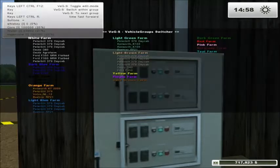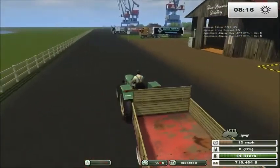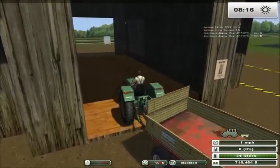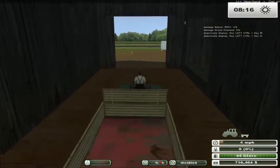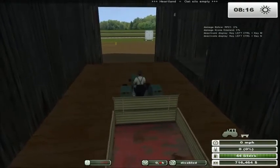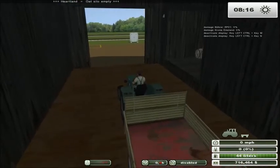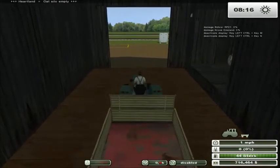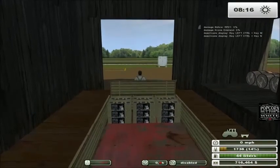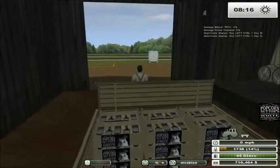Let's fast forward and see what we get for whiskey. In order to pick up the whiskey, we just drive through the center of the building until we find that magical trigger. As you can see on the ticker across the top right now, heartland oat silo is empty — that means it's waiting for oat. Anytime one of the silos empties or fills, it will give you a little message ticking across the top. And there you go — we have some of Popcorn Sutton's White Whiskey in crates ready to be delivered.